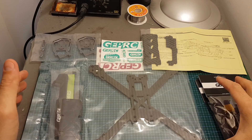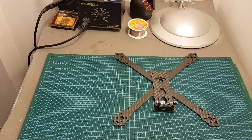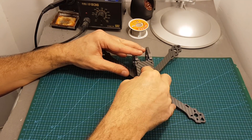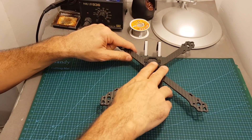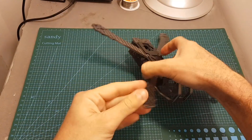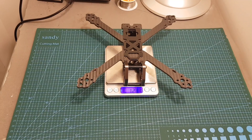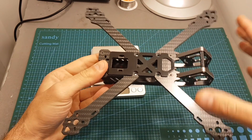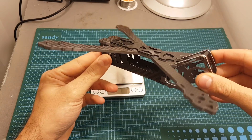So what I'm going to do now, I'm quickly going to assemble this frame, weigh it up and show you its specifications. So I finished assembling the frame, it was a quite easy process. Let's weigh it up. The weight of the frame is 128.1 grams, so it's not a light frame and it's understandable because this is a 243mm quadcopter, so it's a little bit bigger than the frames that I've reviewed in the past.